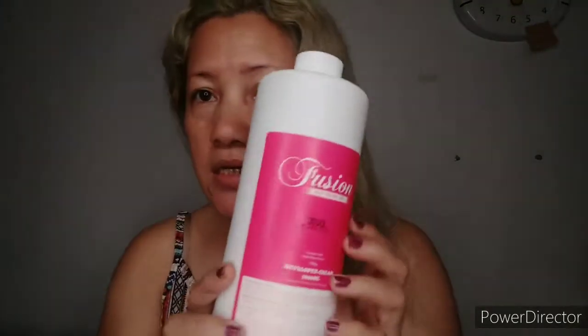What we're gonna use are these things. I will use this hair coloring in the shade of pink, and I will use this nine percent, volume 30 oxidizing cream. I will use gloves of course for safety, clips, the tinting brush, and the mixing bowl.